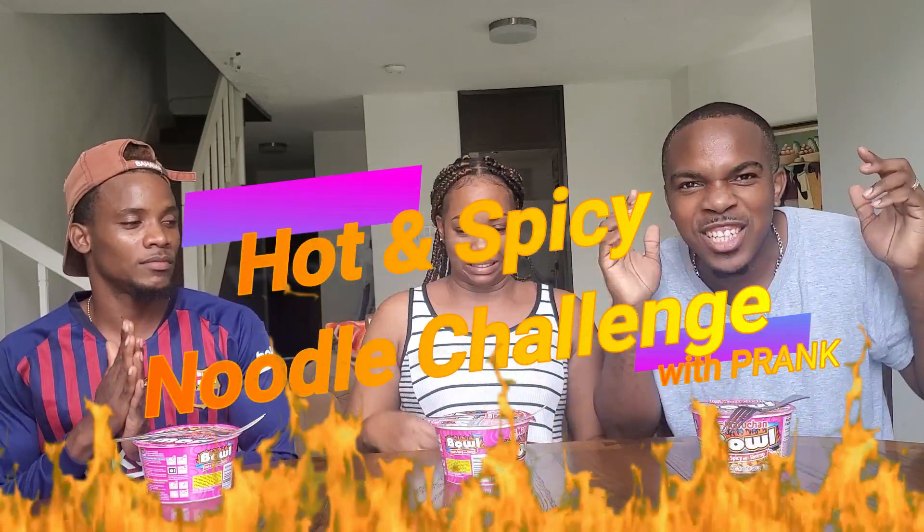We're going to get into this challenge — spicy. We're going to do a spicy shrimp challenge. The whole point is to see who finished first. The last time we did a watermelon challenge, I said that he won.